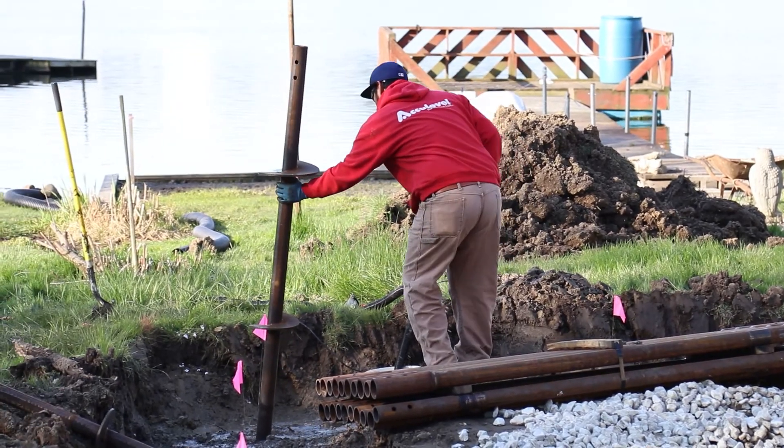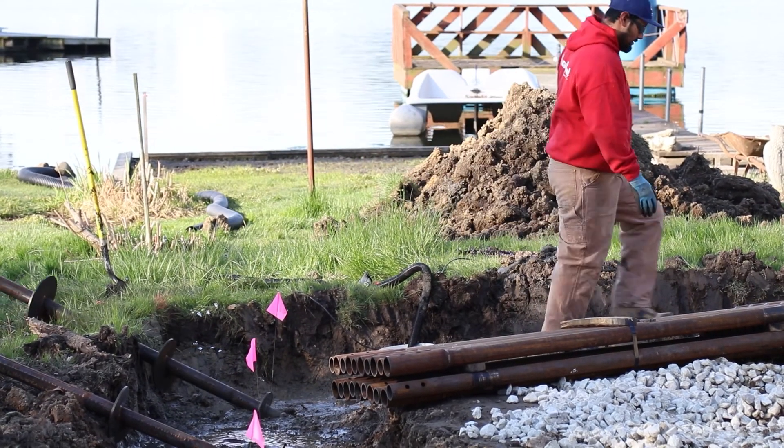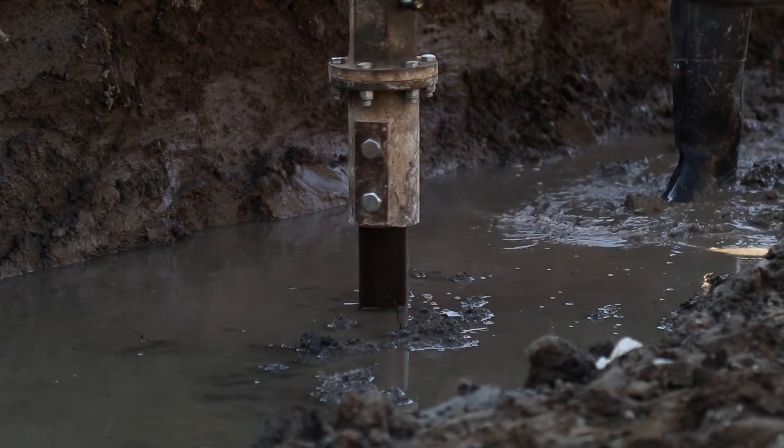The helical pier cannot slip as much, whereas the push pier — if more weight is added to that home, whether a tree falling on it or heavy snow load or heavy wind load — that pier can start to slip over time.